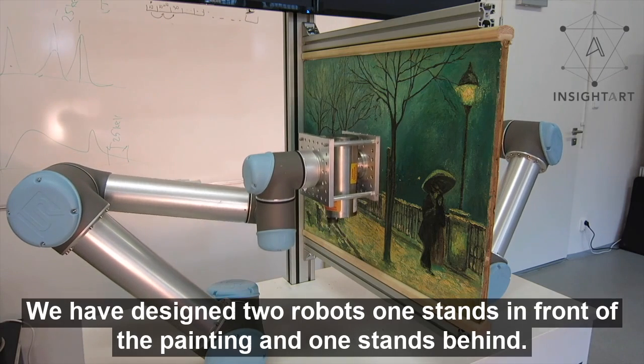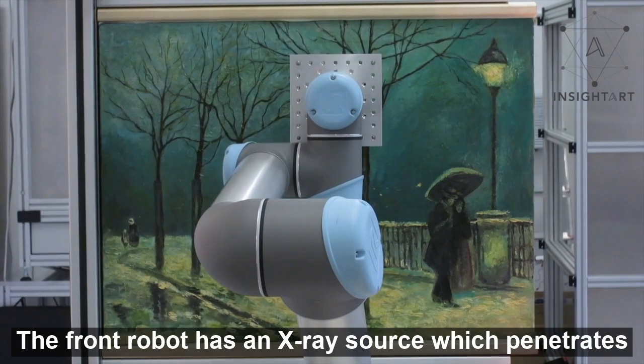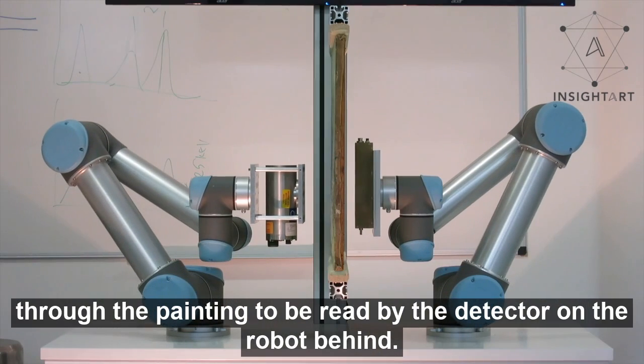We have designed two robots: one stands in front of the painting and one stands behind. The front robot has an X-ray source which penetrates through the painting to be read by the detector on the robot behind.